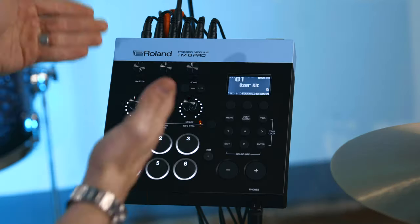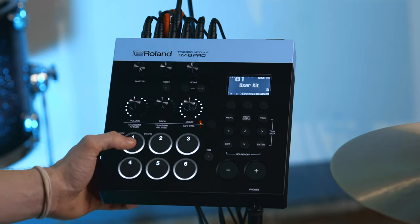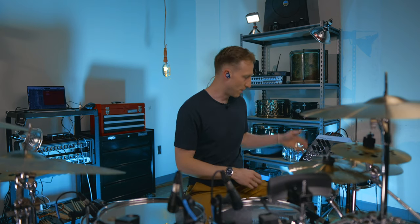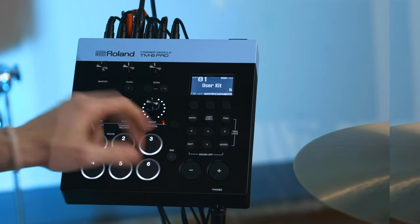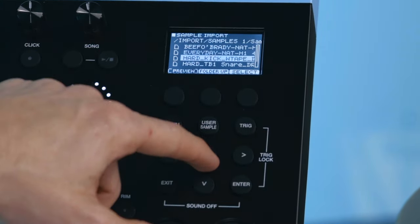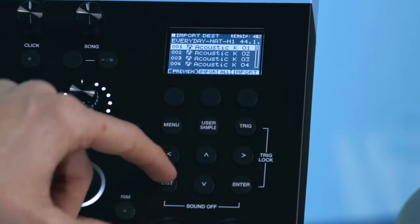I've loaded a sample for the kick and snare that I like onto an SD card. A couple of things about loading samples onto an SD card: your SD card has to be 32 gig max, the samples have to be at a 44.1 sample rate, and they have to be WAV files. So: WAV files, 32 gig card max, and 44.1 sample rate. I've got that loaded in. If I want to load this, I'm going to do user sample, I've already got my SD card in, I'm going to do import — it's going to pull up all the samples I have loaded — and then import all.